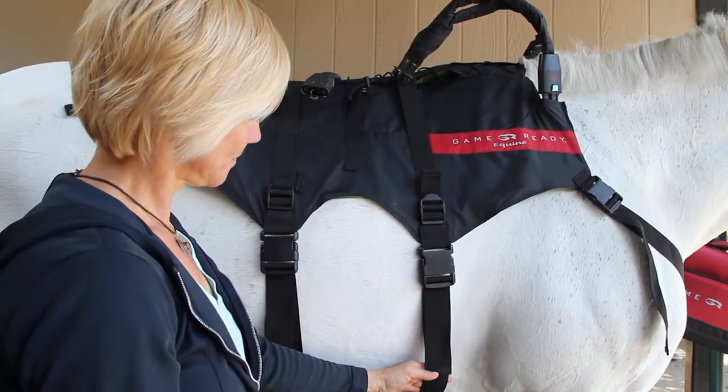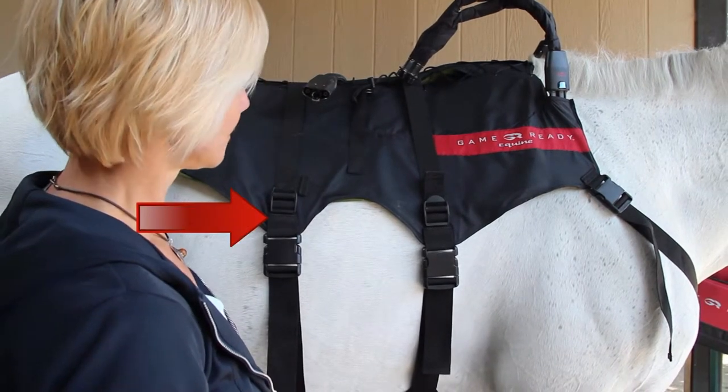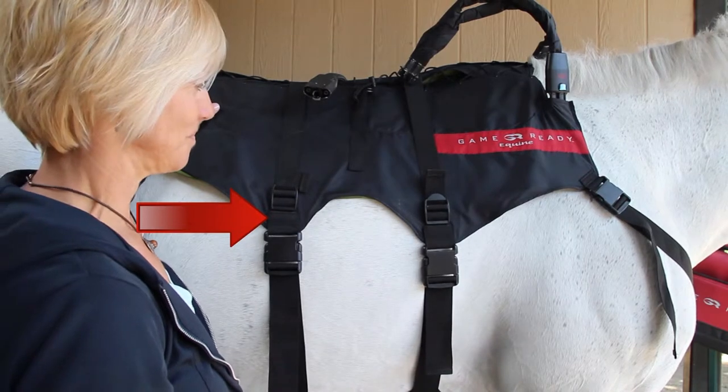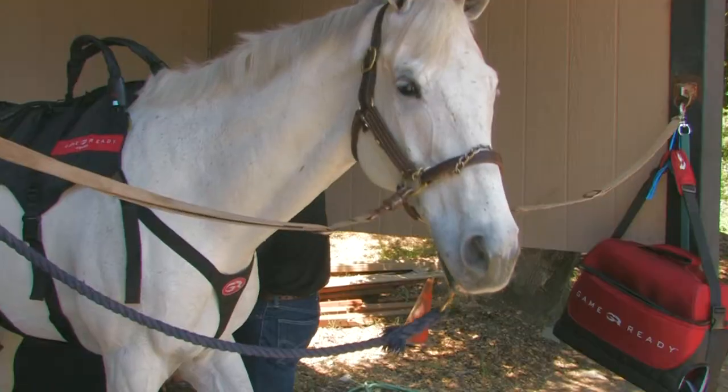The strap should be snug to the horse's belly, but not as tight as a girth. Follow the same protocol for the rear surcingle strap, carefully monitoring your horse's reaction. Do not proceed further until your horse appears calm and relaxed.